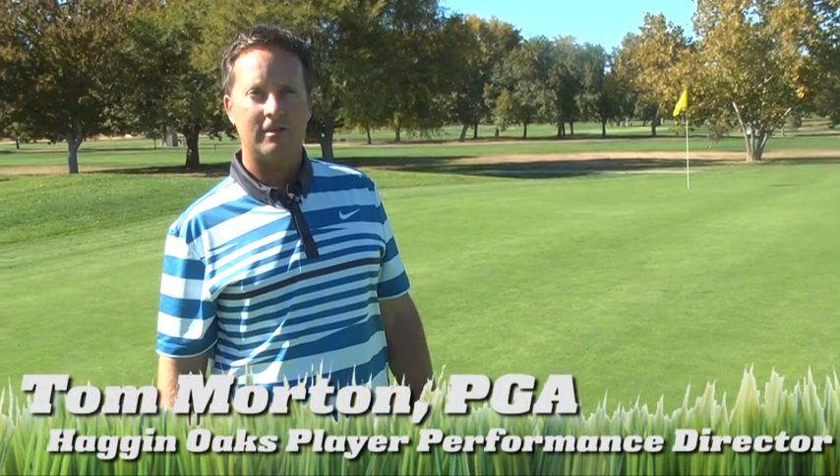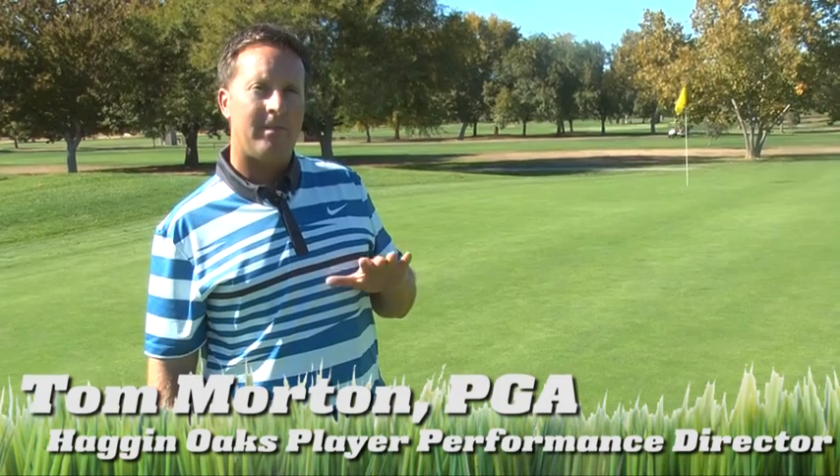Hi, I'm Tom Morton, PGA Director of Player Performance here at Hagen Oaks. Today we're going to do a little golf tip on the putting green.